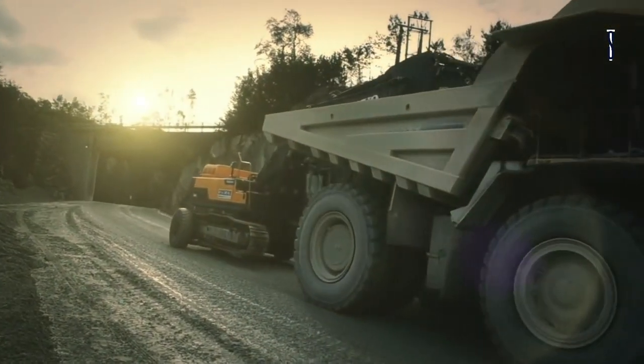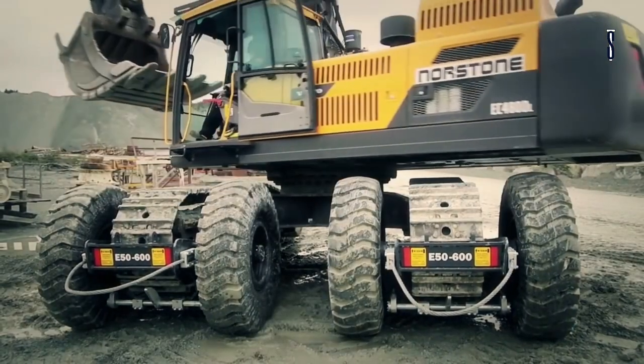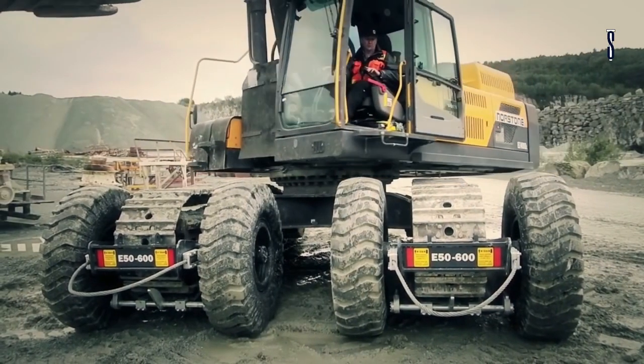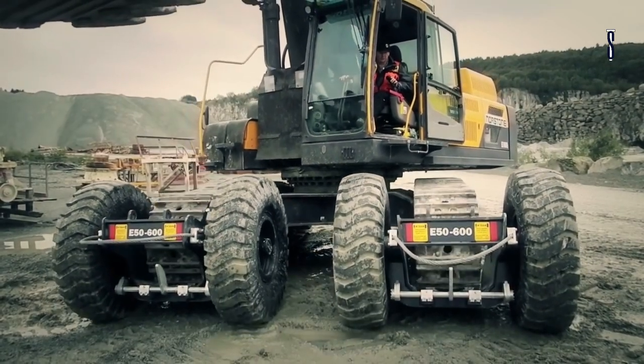Sleipner E-Series helps you relocate excavators safely and easily. Your undercarriage maintenance budget will never be excessive. Maintenance, production, and long-term development are all benefits attached to Sleipner.